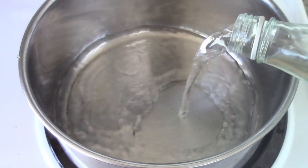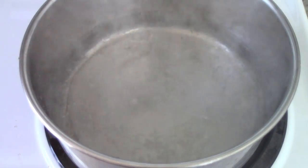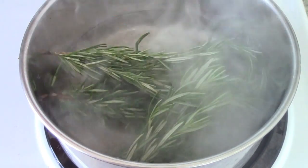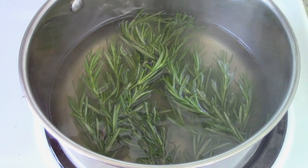So first off, we'll bring a big pot of water to boil. I'm using fresh spring water which I collected, however you can use whatever water you have available to you. Then we'll just add in our beautiful rosemary — just take a bunch of it and throw it in there. Turn the temperature of the stove down to a low medium setting, allowing it to simmer for about 20-30 minutes.